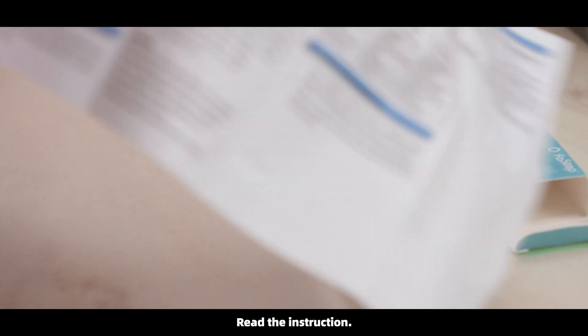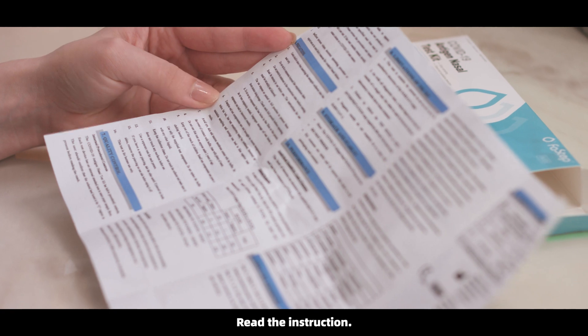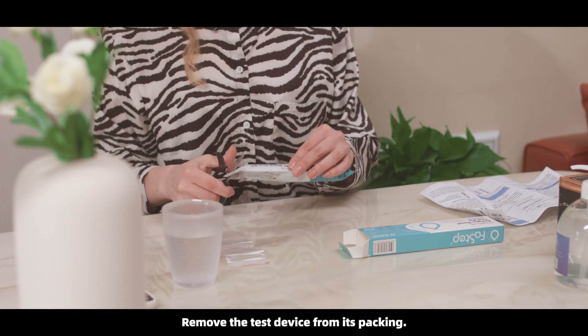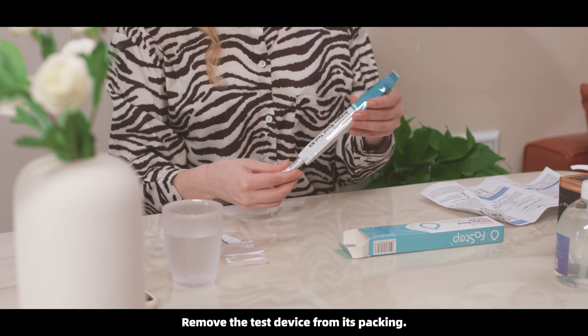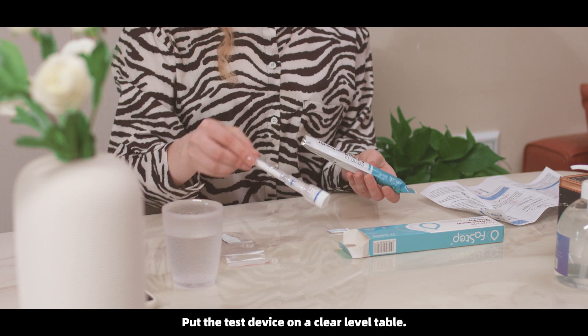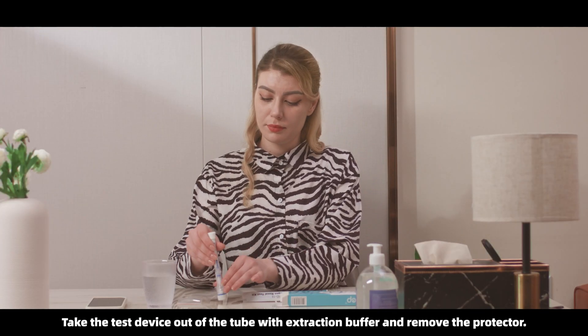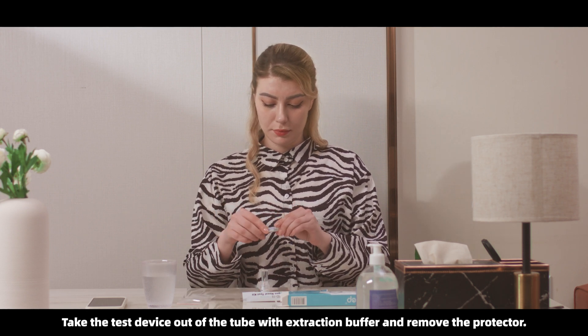Read the instruction. Remove the test device from its packaging. Put the test device on a clear, level table. Take the test device out of the tube with extraction buffer and remove the protector.